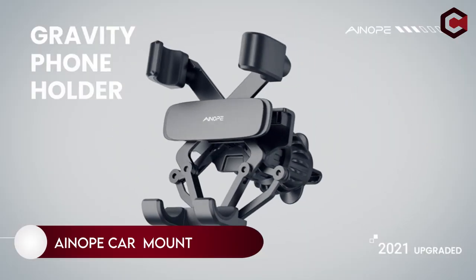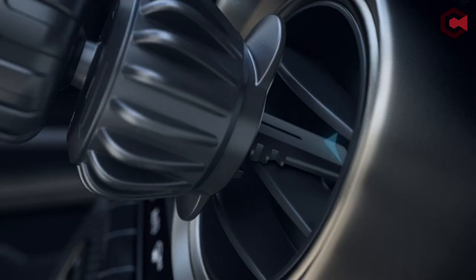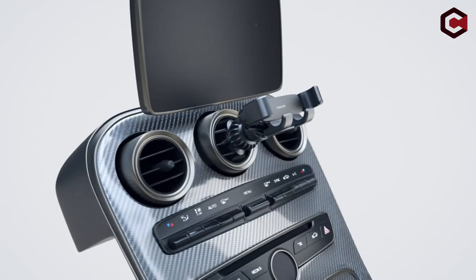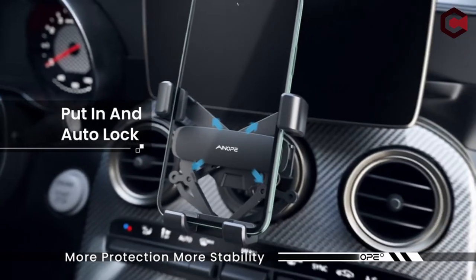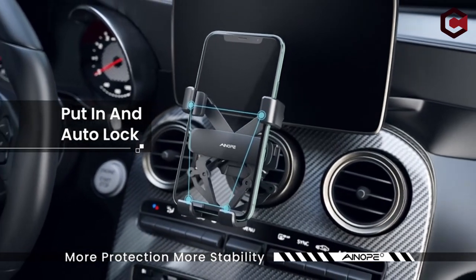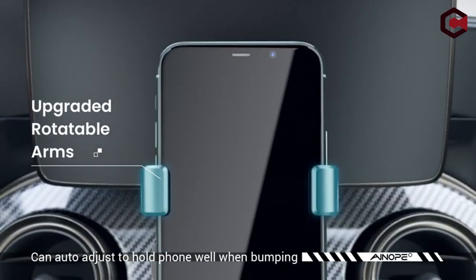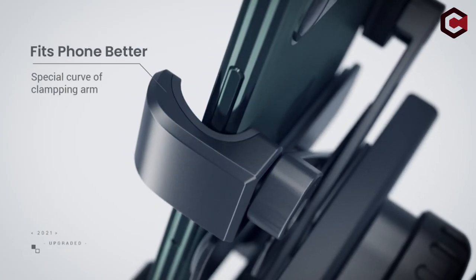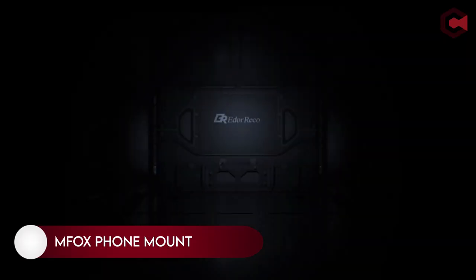On number 5, Enope Car Mount. Our favorite vent mount is the Enope gravity phone holder. It easily accommodates even smartphones with thick cases and displays up to 6.7 inches wide. This budget-friendly vent mount is easy to mount on most standard car vents. When your phone is inserted into the mount, the clamps automatically snap into place to ensure a perfect fit. The clamp on the mount will release as soon as you press a button on the bottom.